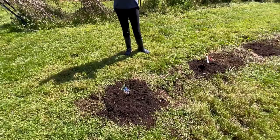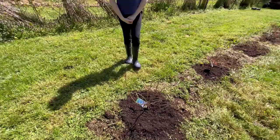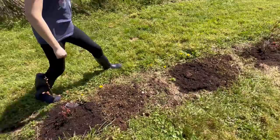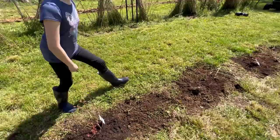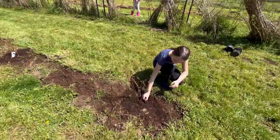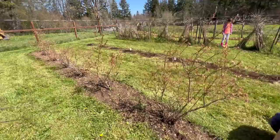Now that they're all planted, I should document the varieties so I never forget — something I should have done the first year. Going down the row we've got: Duke, Chandler, Chandler, Chandler, Toro, another Chandler, Early Blue, Early Blue, Sweet, Chandler, Chandler, Toro, Duke, Sweet. Let's go over and do the other side before we forget.